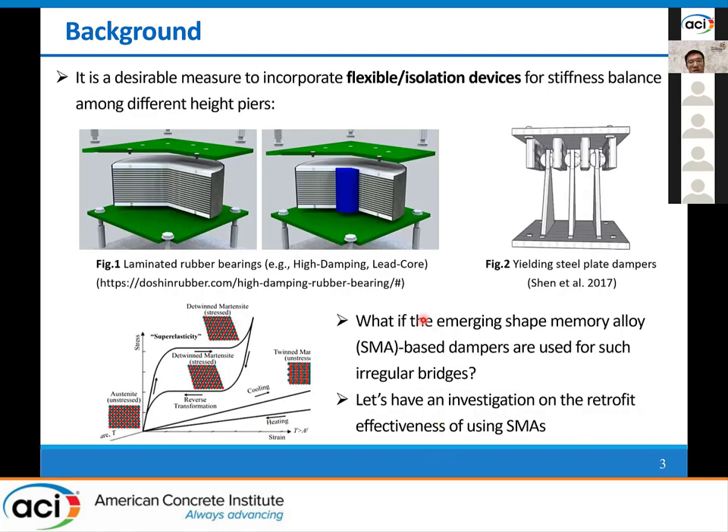Amongst all the stiffness adjusting measures, the one using flexible isolation devices would be very desirable, which could be used as a seismic retrofit option for such unequal height bridges. The common laminated rubber bearings can be adopted, but it should be noted that it is very difficult to have any desirable lateral stiffness through rubber bearings, since such bearings should also be used as vertical load supporting members, and the determination of their properties should also depend on the vertical load, not only the lateral load.